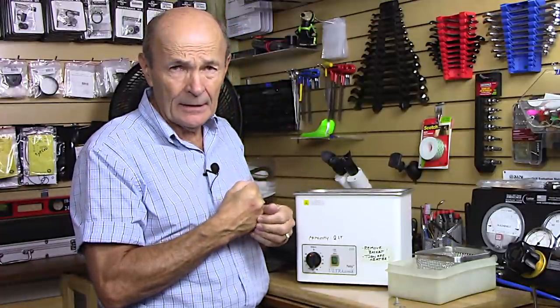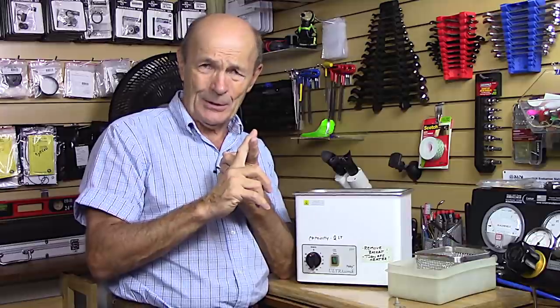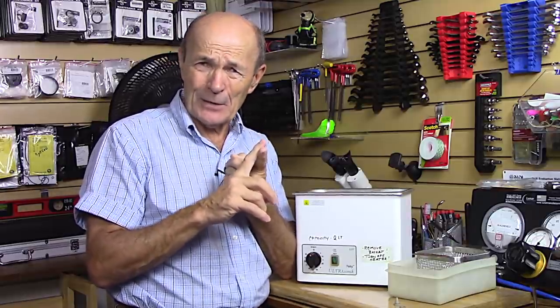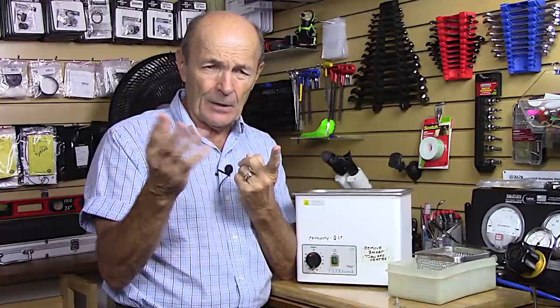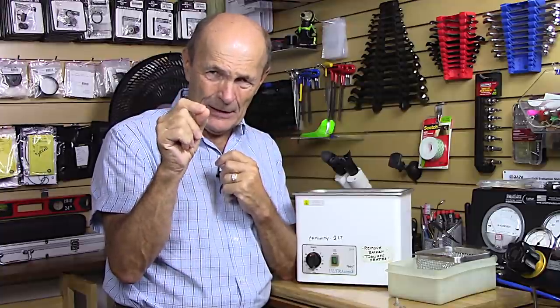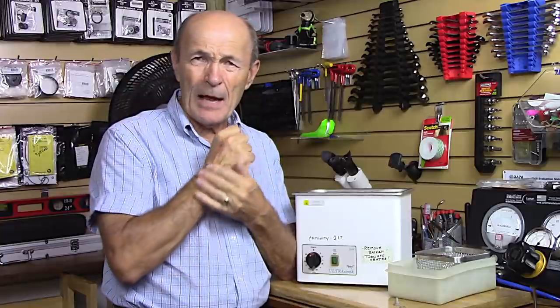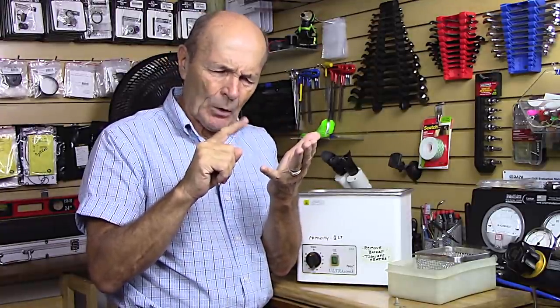In the scuba industry you have two choices. One is a concoction recommended by the manufacturer — usually some form of detergent. A very common one is Simple Green: a tiny amount in water. Others use Dawn dish soap, and they may also recommend mixing that with a touch of vinegar — a mild acid — which specifically helps clean corrosion from salt water, marine growth, and seawater deposits.